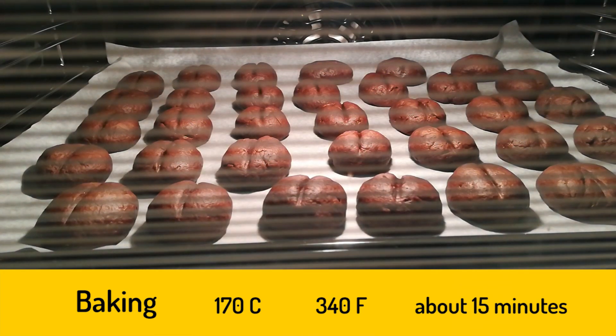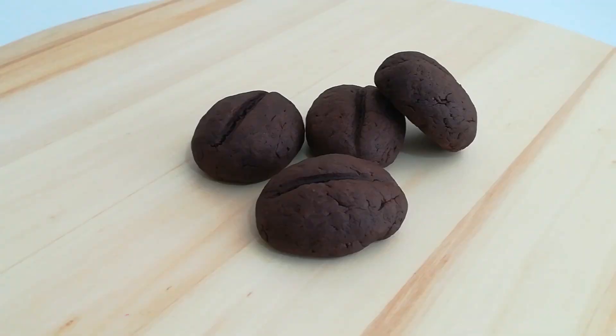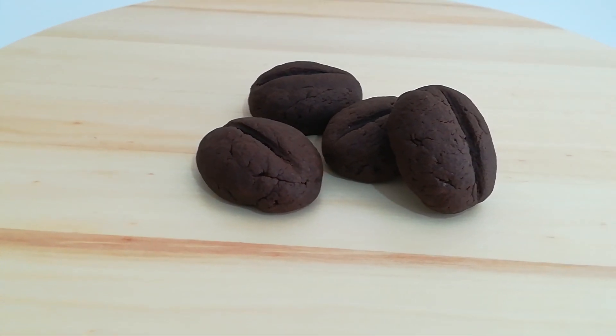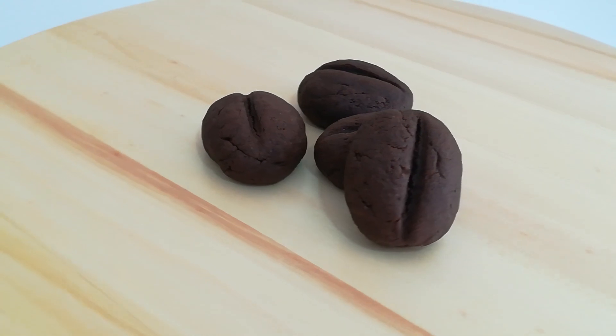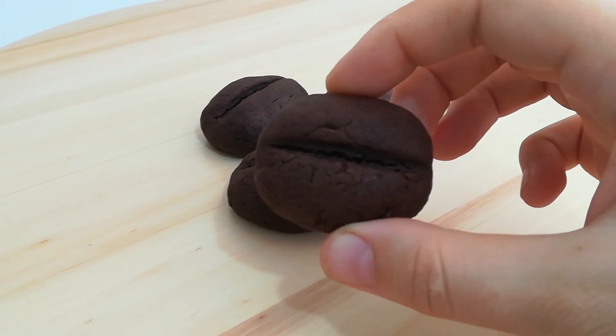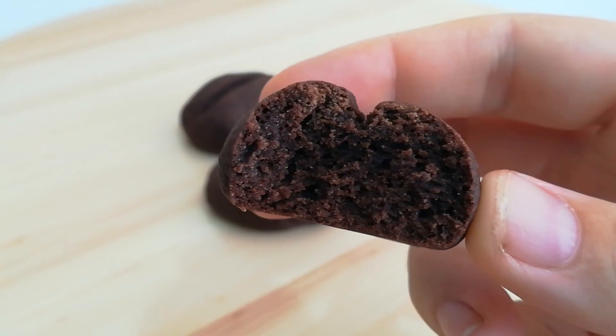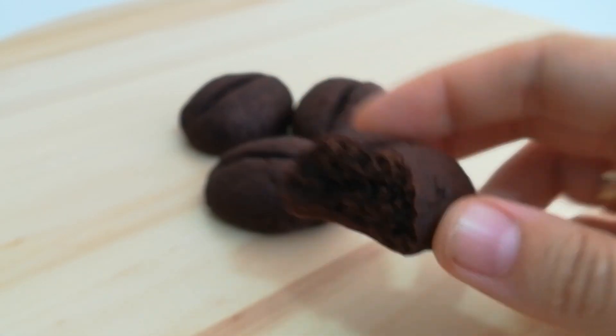This is perfectly served next to a nice cup of tea. I actually ate these in the morning to get a small boost of caffeine. This recipe will yield about 50 cookies if you make them this size. As usual, the recipe is in the description below.